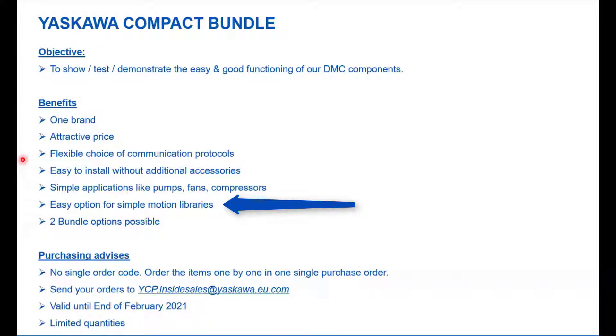An important benefit is also that we created libraries to make integration easier — you don't have to start from scratch. Please use the libraries; Kosta will show you how it works. Regarding purchase: this bundle consists of several components, so you have to order them one by one. Send your orders to the email address indicated here. The bundle conditions are valid until February next year, so please hurry up — quantities are also limited.